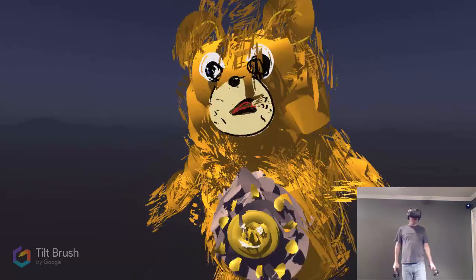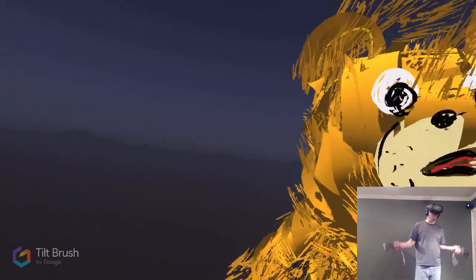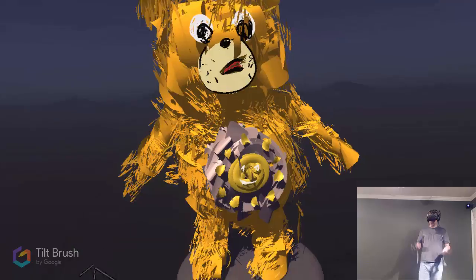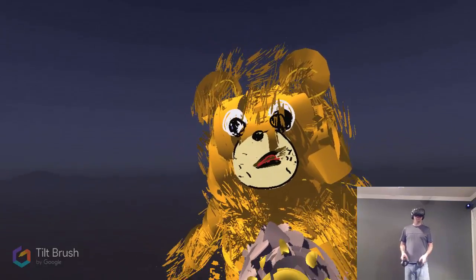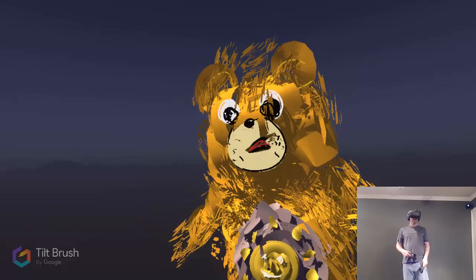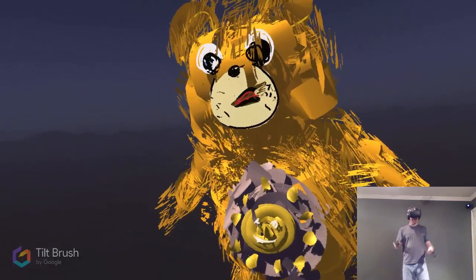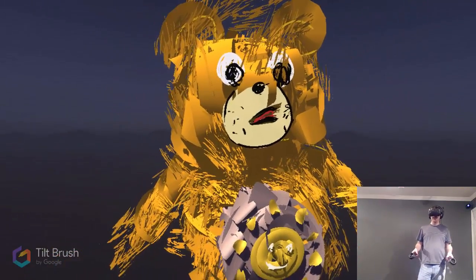All right guys, that's going to do it for this episode of Tilt Brush — my inaugural VR video. If you guys liked it, make sure you hit that like button. I'm probably going to keep doing it anyway because I have so much fun, even though I've got a psychotic-looking bear staring at me. Hit the like button, subscribe for more VR content — I've got over 30 games planned. Put any game requests or sculpting requests in the comments below and we'll see what we make next episode. Thanks for watching, thanks for not making fun of my horrible art — the comments are probably full of flames. I'll see you next episode, catch you later!